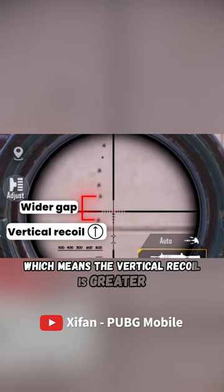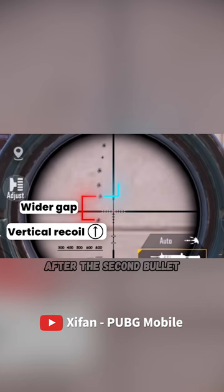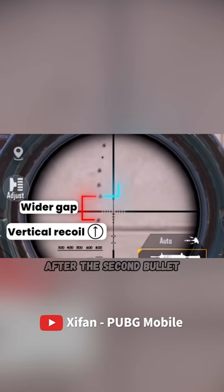the gap between the first and the second bullet is wider than the rest, which means the vertical recoil is greater. However, after the second bullet, the vertical recoil becomes relatively consistent. The correct habit of controlling recoil should be like this — you need to heavily control the recoil the moment you press the fire button, and then consistently control recoil.